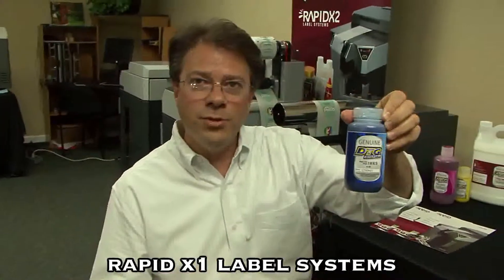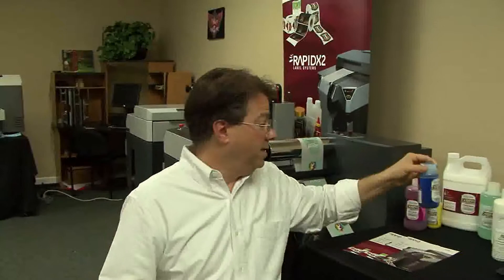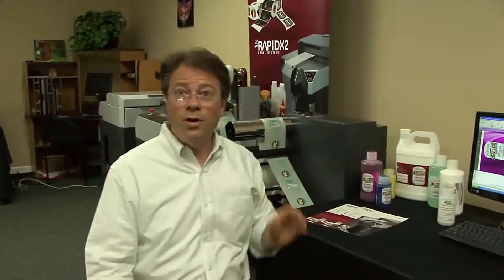We use variable data. We print these out on a weekly basis according to exactly how many we need. And we use pre-cut media, so we don't have to use the cutter or laminator. We just simply use the X1 and the media that we order off the shelf.